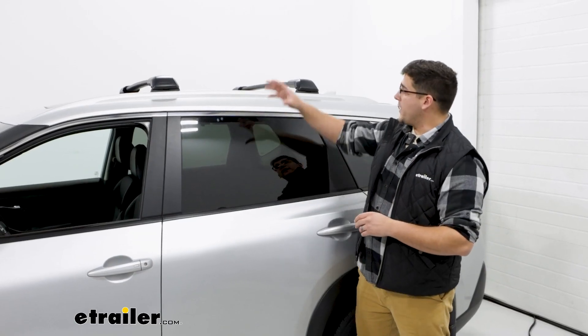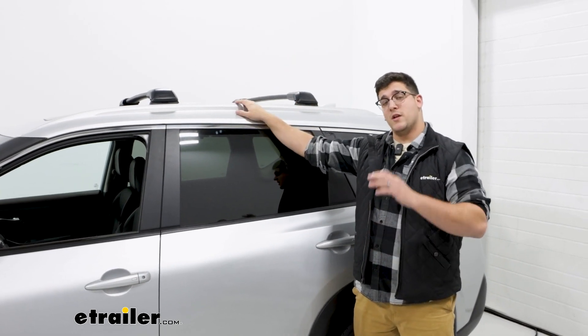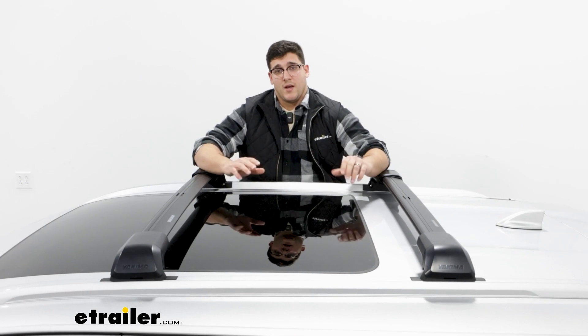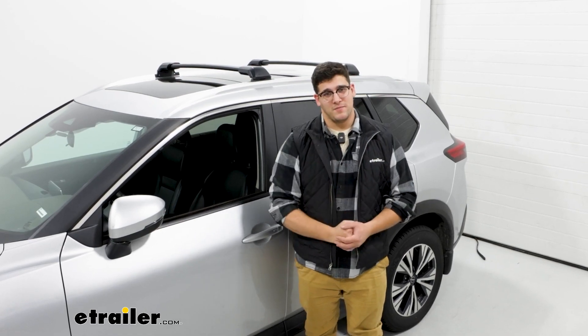You're going to have a weight capacity of up to 165 pounds, and I recommend checking what your roof is rated for so you don't overload it. But if you liked everything you saw today, that was just a look at the Yakima Skyline FX roof rack bars. Thanks for watching.